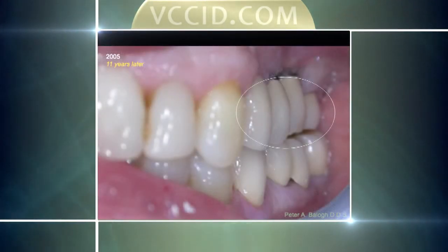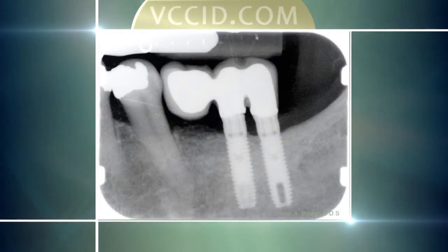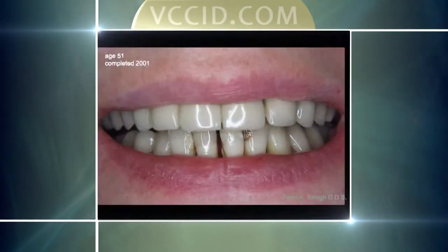I can tell you, I just saw him last week and 19 years later it's still holding well. This person is missing both molars — there it is in the mouth. These are the implants with the crowns in place 12 years after we had done the treatment. It's kind of a funny configuration because of the tilt of that one tooth, but that's holding very well.